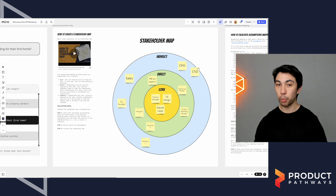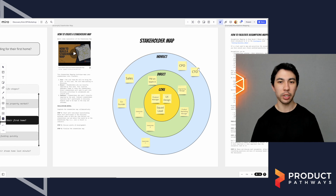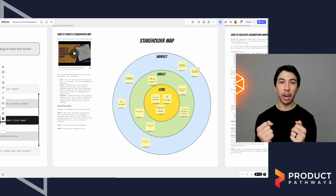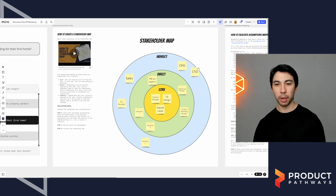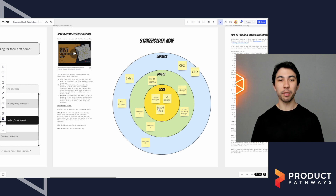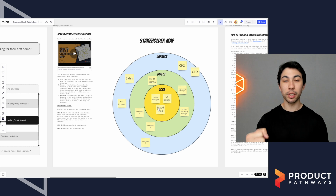Why do I include a stakeholder map? Because I often do this as a collaborative exercise, and I think that's really good practice. Include your stakeholders, include the extended team. And because we have everybody in the room, it's a really powerful time to clarify our roles and responsibilities for discovery. This is one of my favorite stakeholder mapping techniques — I love it because it's so simple. The middle is the core team: who are the core people who are going to be on discovery? This is a great opportunity to clarify whether you're part of the core team and what the expectations are if you are.